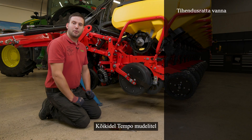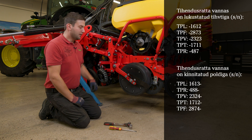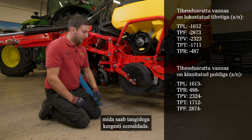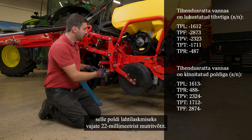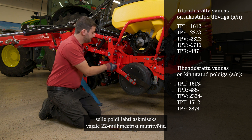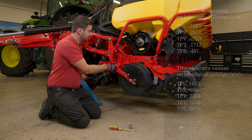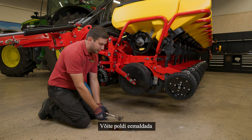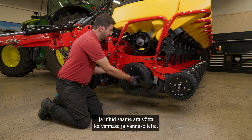For older temple models, we have a pin in front of the arm, which you can easily remove with a plier. Here you need a 22mm nut to loosen this bolt. You can take off the bolt and now we can also take off the arm and the axle of the arm.